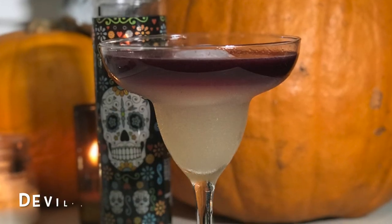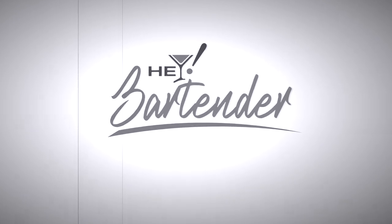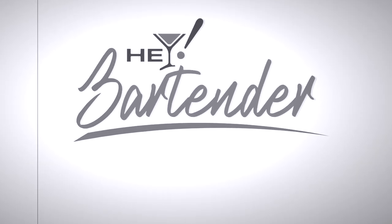Let's start with the Sangre Rita, aka the Devil's Margarita. We're going to start using the Margarita, the original glass. It is up to you if you want to add salt, but honestly for this cocktail I don't want to add salt, because you want to have the little taste of the special ingredient, which is going to be the Menage Toa Midnight Red Wine. So let's jump into this.